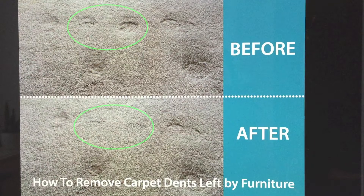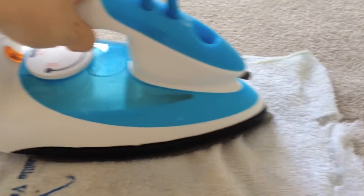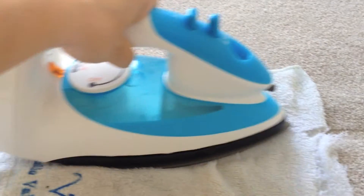Today I would like to show you how to restore carpet dents left by furniture. It's very simple — just put a damp or moist cloth at the area and place the iron on top for about 40 to 50 seconds, as shown.